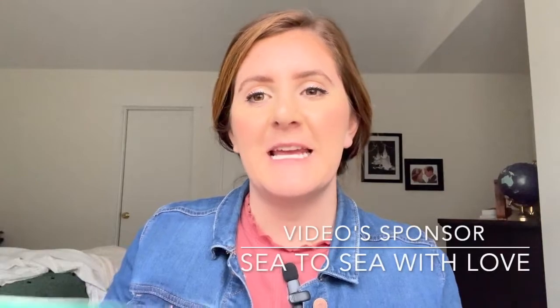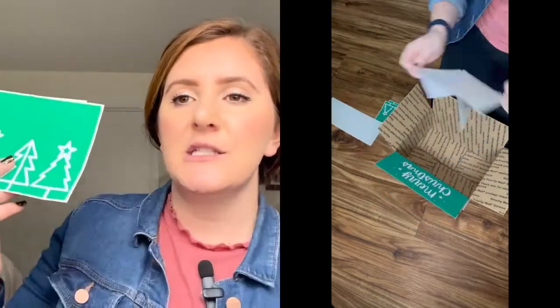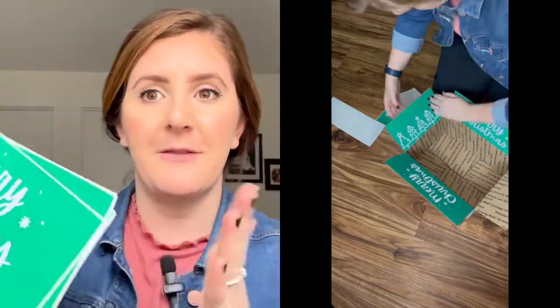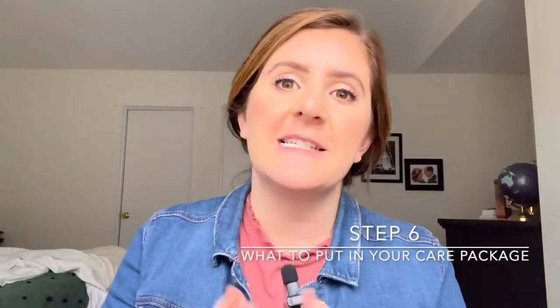Now let's talk about the fun stuff — what to put in your care package. It's super fun when you can decorate the care packages; it's a simple way to make something festive and brighten up your service member's day. This is where our sponsor C2C with Love comes in. She is a military spouse with a wonderful shop that creates flaps — simple stickers that go on the box flaps. You peel them off and put them on your box. For the contents, think about necessities: they go through socks super fast, and sometimes overseas it's hard to find their favorite brand. You can also ship their favorite snacks, and even homemade cookies and cakes in a jar.